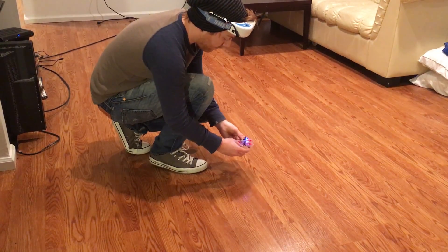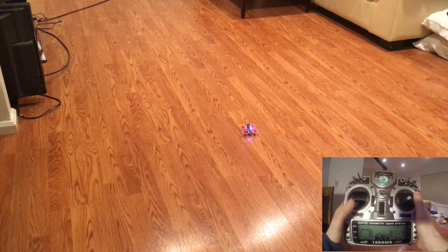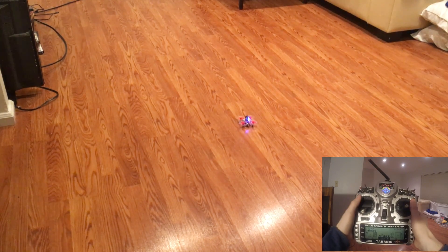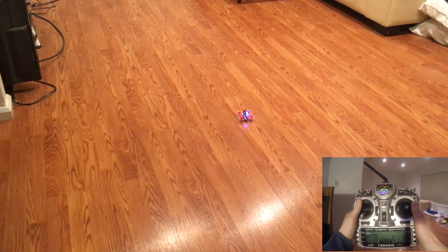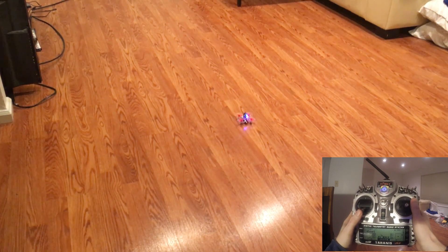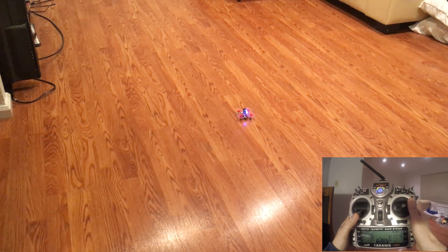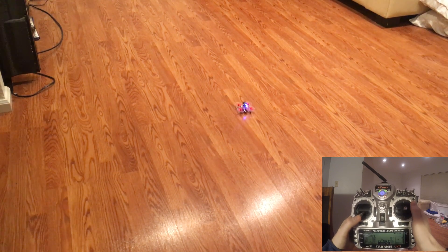Here we go — I'm going to go ahead and power it up and we'll get started. The very first thing we're going to do is learn how sensitive our throttle stick needs to be. If we just go ahead and jam it right off the bat, it's going to hit the ceiling and we'll get scared and slam the throttle down, and it's going to fall hard on the floor. That's the beginner's number one mistake. We're going to avoid that by slowly moving up the throttle stick until the drone does what's called a ground effect — that's what full-scale helicopter pilots use to learn to hover.